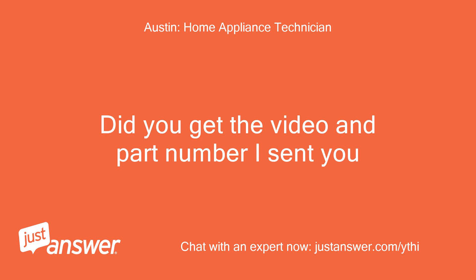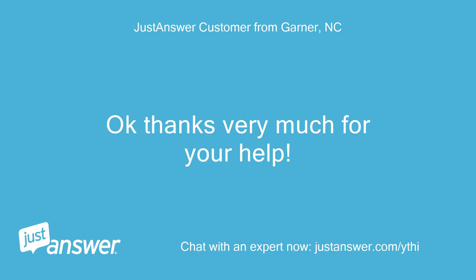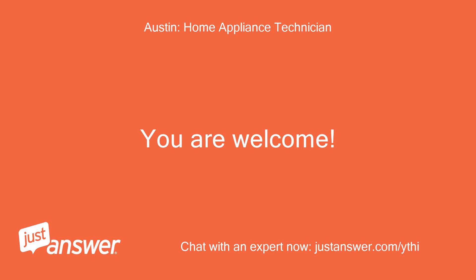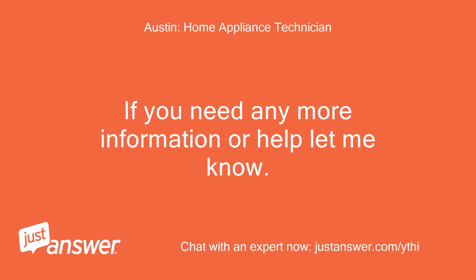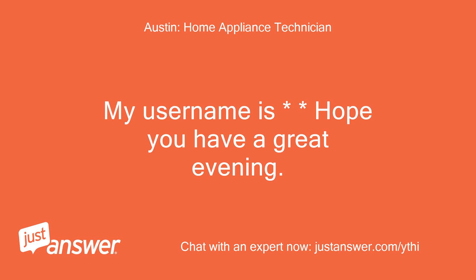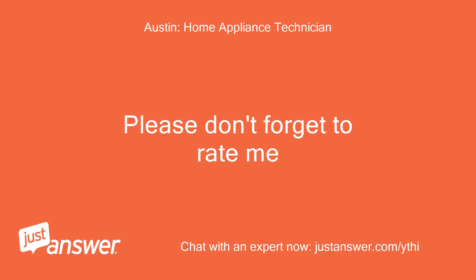Did you get the video and part number I sent you? Okay, thanks very much for your help. You are welcome. I'm sorry for your trouble. If you need any more information or help let me know. My username is [name]. Hope you have a great evening. Please don't forget to rate me. I will, thanks.